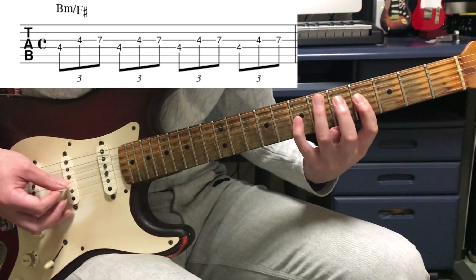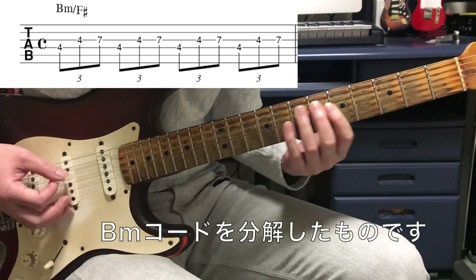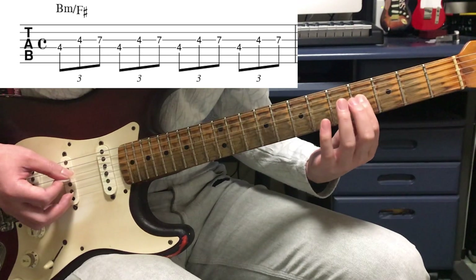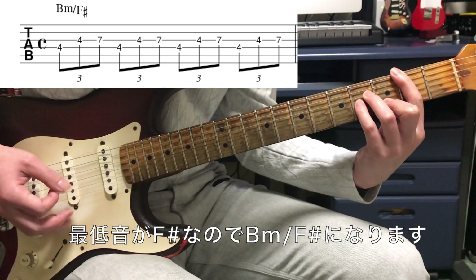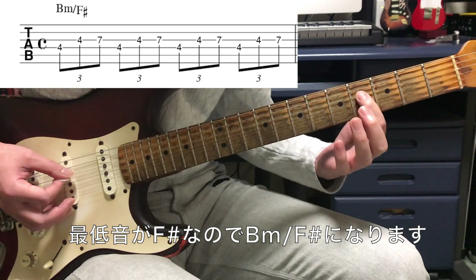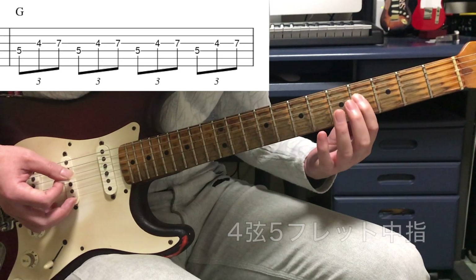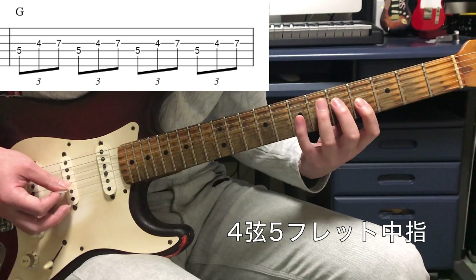あとは左手のポジションを変えていくだけです。最初の4、4、7はBマイナーというコードの分解した音です。スタートの音がFシャープなのでコードネームはBマイナーオンFシャープになります。ここはギターのみでベースが鳴っていないので、ギターの一番低い音をベース音として考えています。